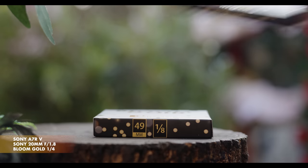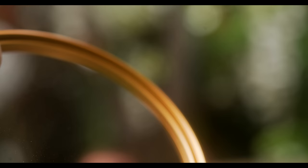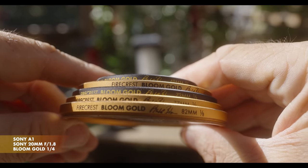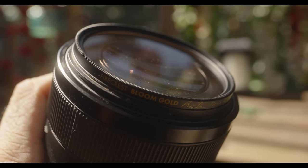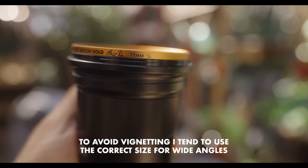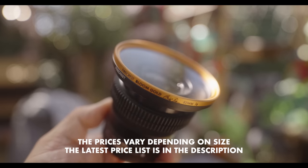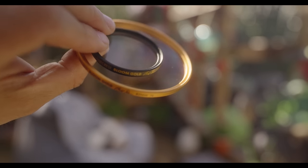At the time of making this video, the filters are available in 49, 67, 72, 77, and 82mm. If there's enough demand for other sizes, they may well get made — so if you want something else, let them know in the comments. I normally buy all my filters in 82mm and use step-up rings for lenses with smaller filter threads. This is what I'd generally recommend when considering Bloom Gold filters, unless you're either utterly loaded and can buy them all, or more likely, using lots of lenses with small filter threads — as you don't want to be stepping up to 82mm from those, since it defeats the purpose of having small lenses.